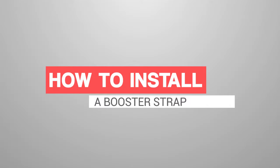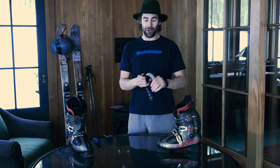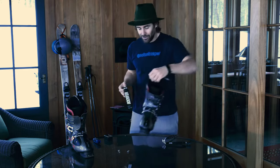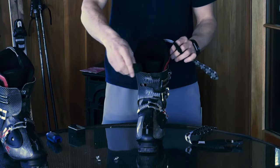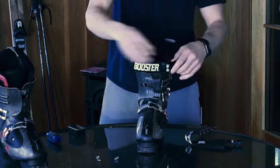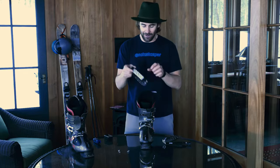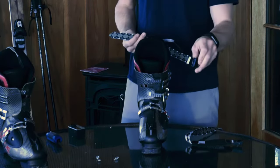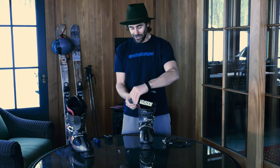Hey, what's up? Warner Nickerson here, and I'm going to teach you guys how to install a booster strap today, and then go over a couple of features. Let's start out by going over the common mistakes. Usually when you connect a booster strap, you end up putting it too far to one side or another, or you end up going upside down with it, and then the real bummer is when you have the buckle on the inside and you look like a total jerry. So you don't want to do any of those three things.